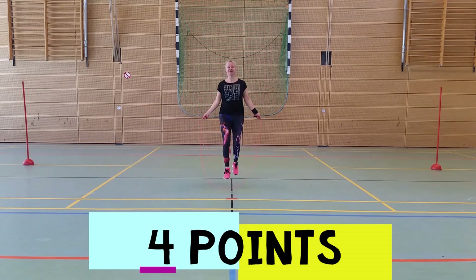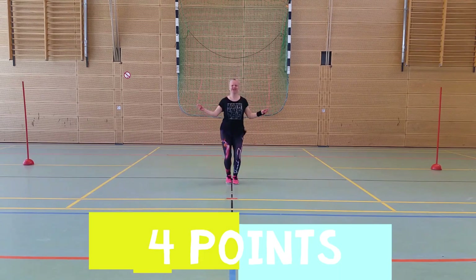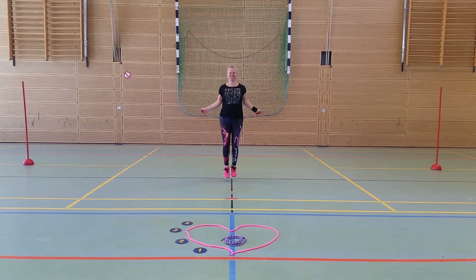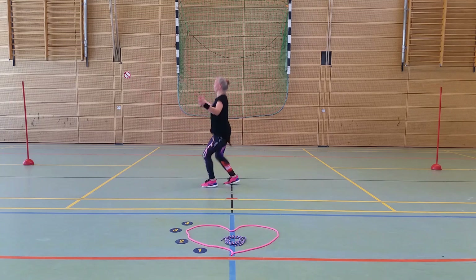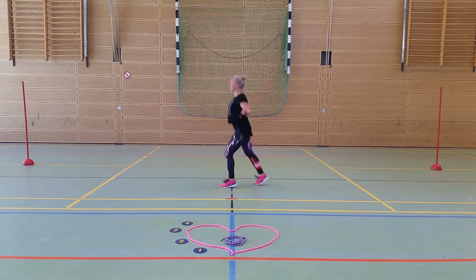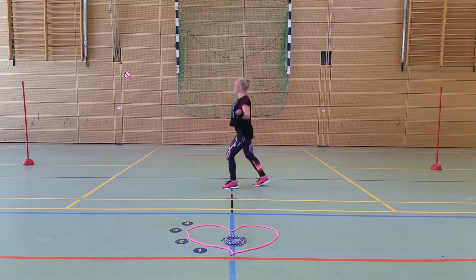One, two, three, four, five, six, seven, eight, nine, ten. Good job! One, two, three, four, five, six, seven, eight, nine, ten. Good job!